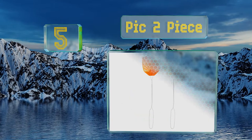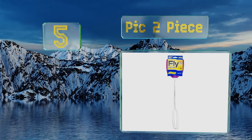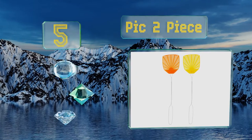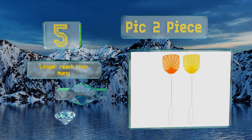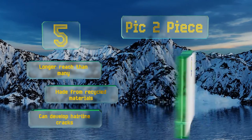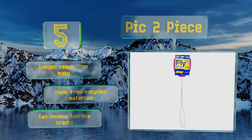Halfway up our list at number five, the affordable Pic two-piece features a lightweight design for quick action, yet they're stiff enough to deliver a devastating blow to bothersome bugs. Their five-inch plastic heads come in randomly selected colors like orange, yellow, and purple. These offer a longer reach than many and are made from recycled materials, but they can develop hairline cracks.